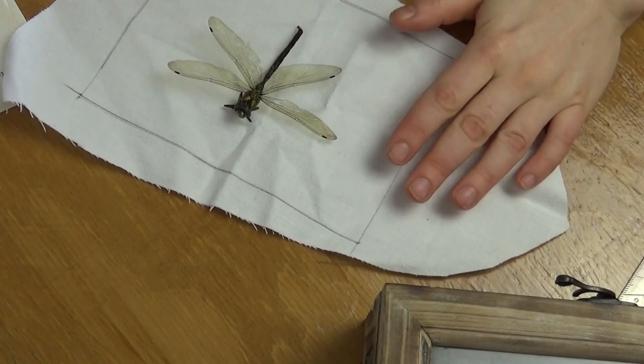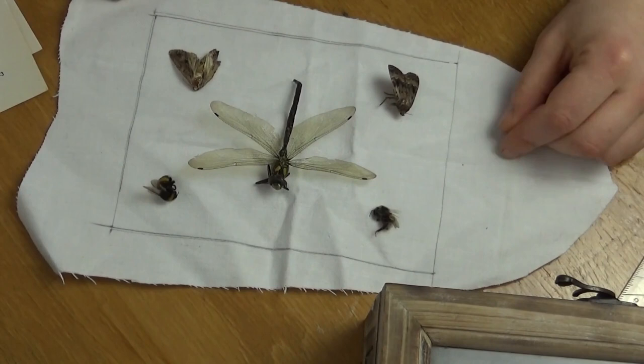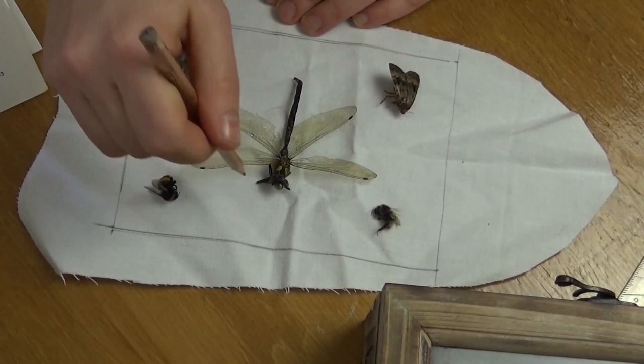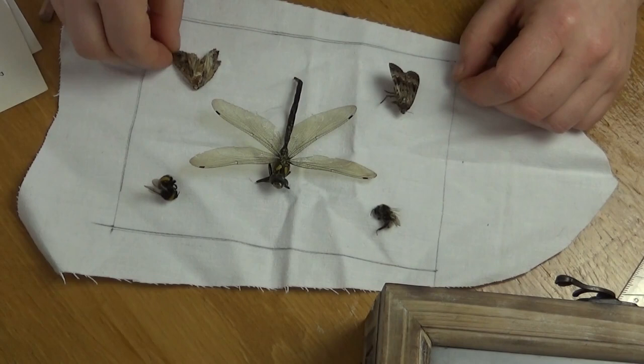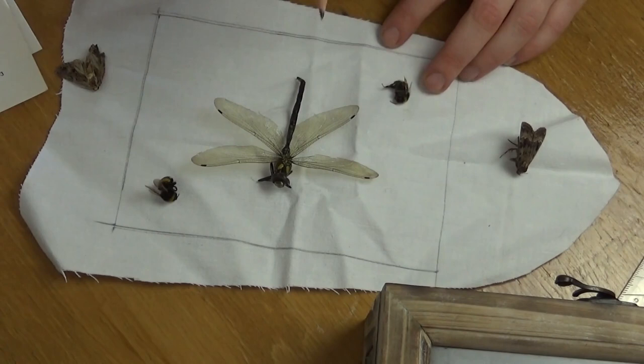I usually regard the practice of catching specimens just to drug and then impale them on pins just for decoration as absolutely unnecessarily cruel, but I really like the aesthetics, and so my insect collection is completely naturally and organically sourced. I just collect them when I find them and occasionally my friends will bring me dead insects or other parts of animals when they happen upon them as well. I'd rather have a bug with a hole in the back than kill one just for sport.